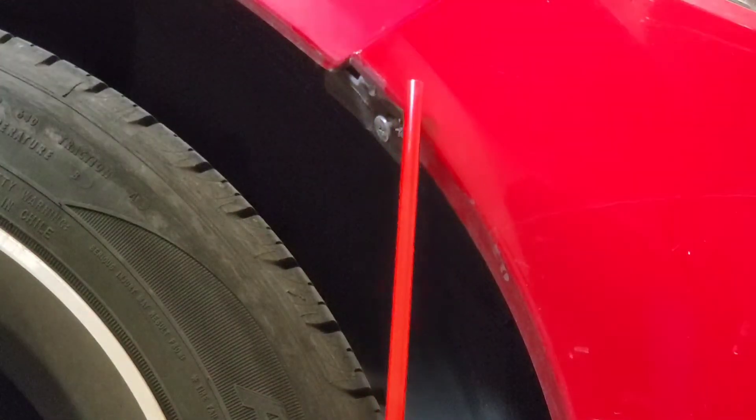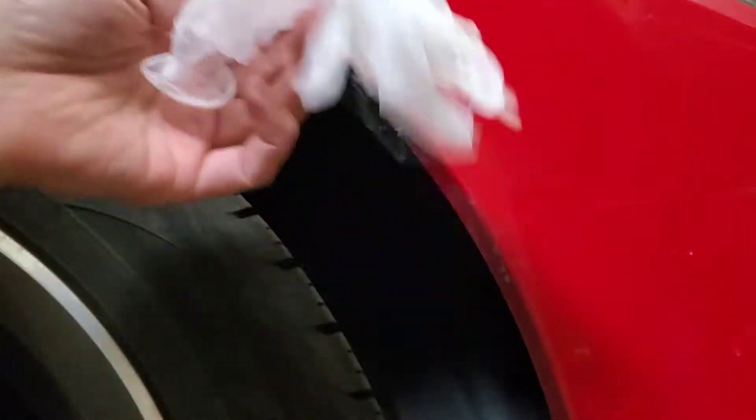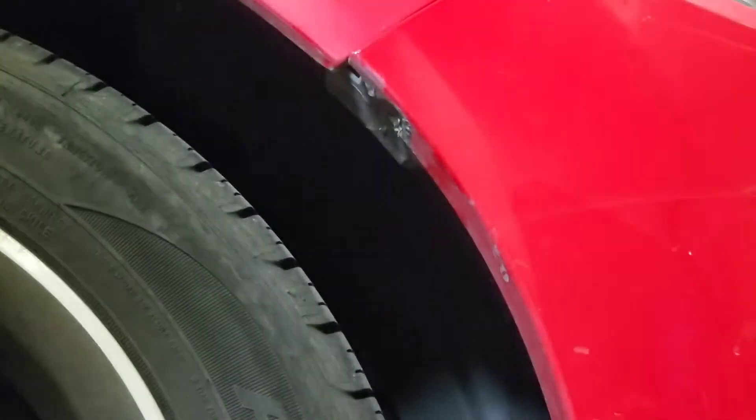Putting on some gloves so that the oils from my hands don't interfere with anything.